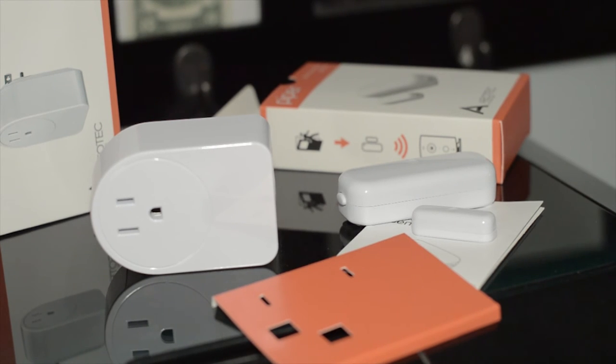Another way you can set this to activate itself is if you want certain appliances or things running at certain times or not — essentially scheduling when things turn on or off.